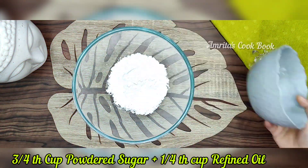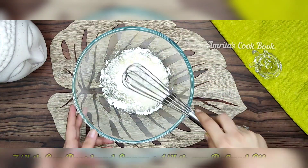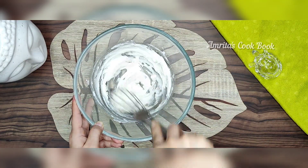Now I have three-quarter cup of powdered sugar and one-quarter cup of refined oil. We will mix it well with a hand whisk for 2-3 minutes until it is smooth.